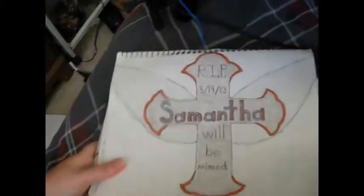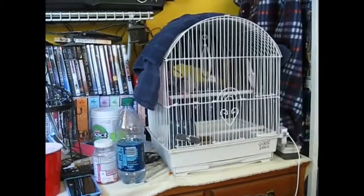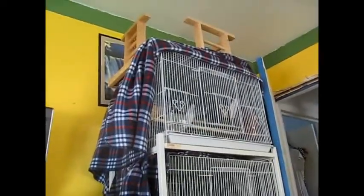This one is of one of those guys right there — and one of those guys right there, and mommy and daddy up there.